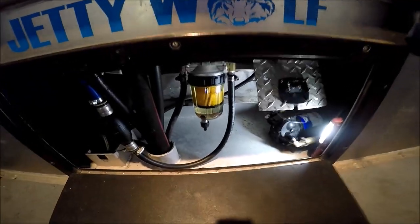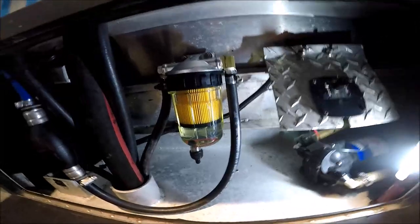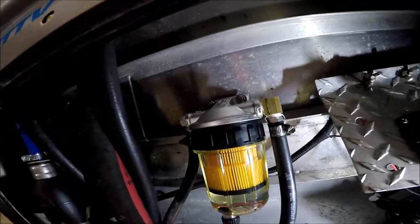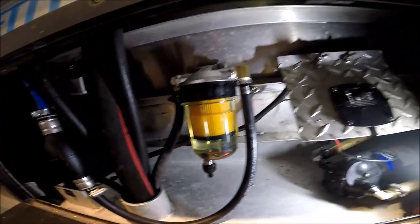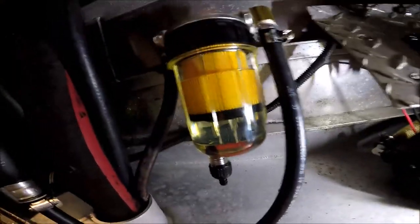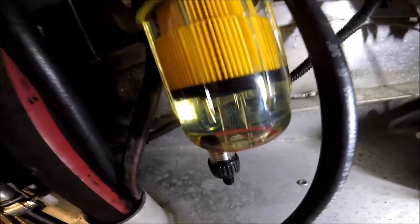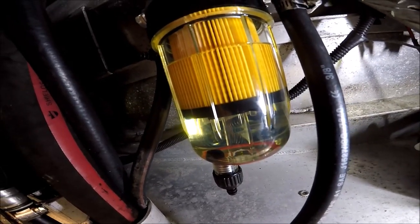Let me show you what I've done. This is the hatch right here, and there's the filter - brand new unit on top, filter full of gas. I hope it works. There's a little red ring right on the bottom - when that starts floating, there's water in there.